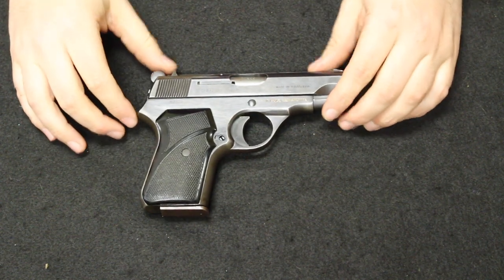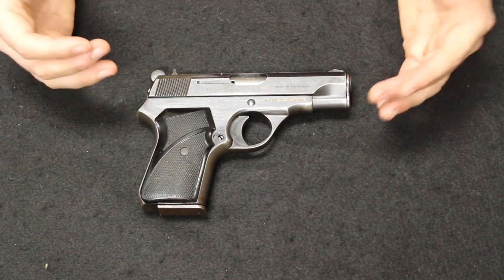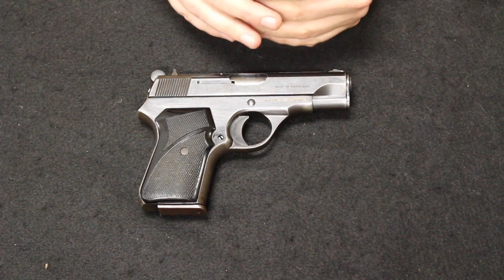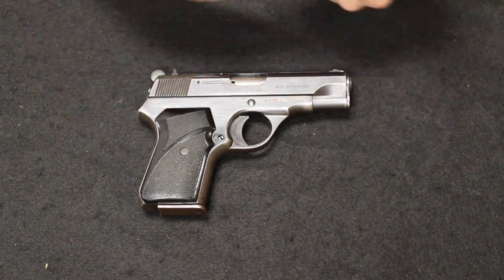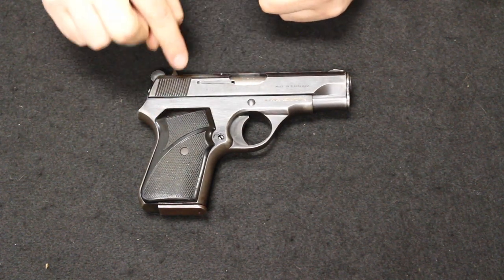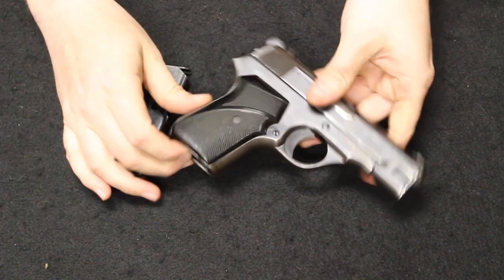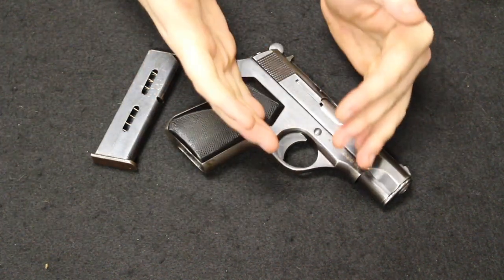Up next I have the Zastava M70, also previously known as the CZ Model 70. This was designed in 1970 as a scaled-down compact version of the Yugoslavian M57, which is Yugoslavia's version of the TT-33 or Tokarev pistol chambered in 7.62x25. One defining feature on that one was a slightly extended grip which gave you one extra round in the magazine — that's how you know you're looking at a Yugo Tokarev M57. The M70 being a scaled-down variant was a single-stack, single-action-only hammer-fired pistol chambered in .32 ACP. These were predominantly used by Yugoslavian police forces.